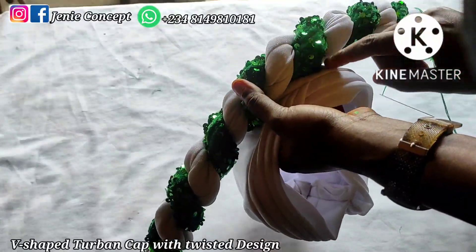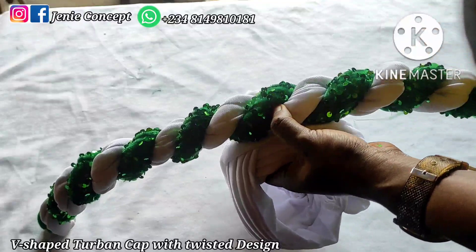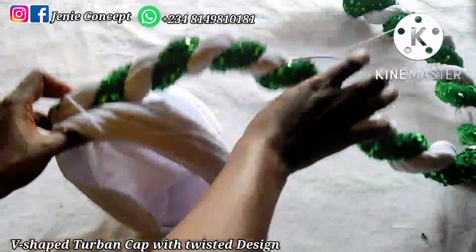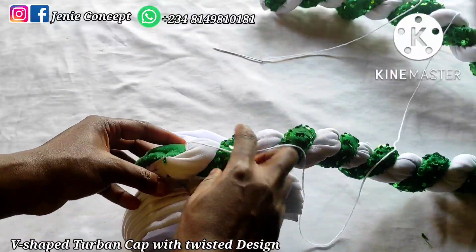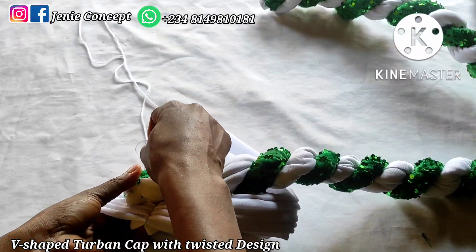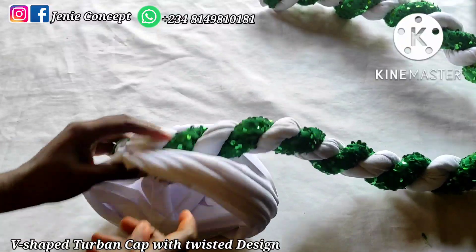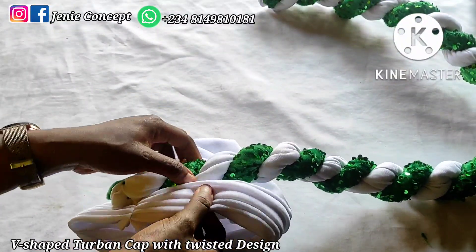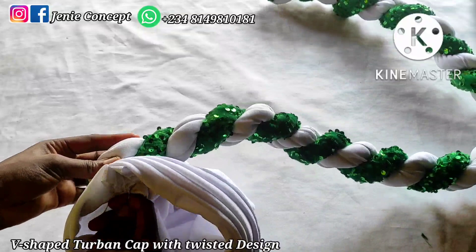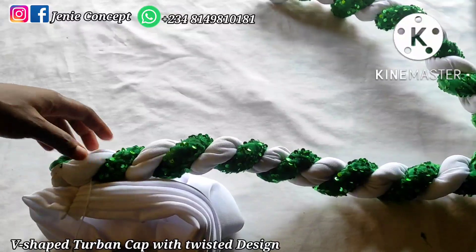Now I'm adding the design to the turban cap. The design starts a bit after the V-shape middle part of the cap, about two inches in. Secure down that edge, then carry the excess fabric and place it on top of the first twist. Start by securing the edge to the end of the turban cap — I'm starting from the end of the cap down to the middle, using needle and thread to tack it down, passing the thread from the cap to the twist repeatedly until I've tacked it down to just past the middle.